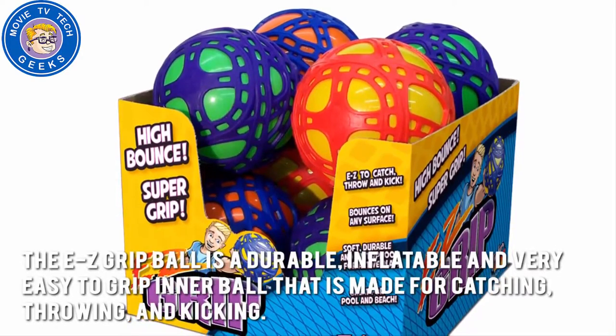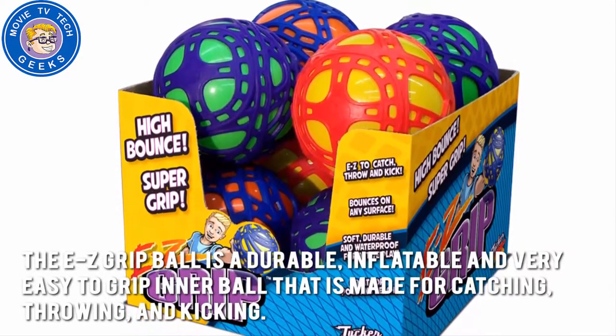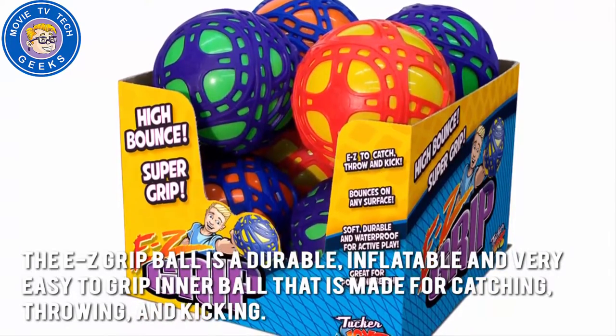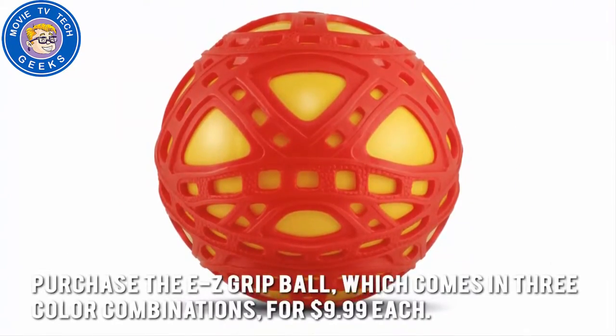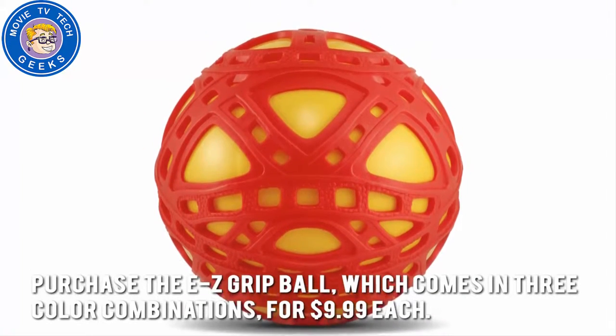The Easy Grip Ball is a durable, inflatable, and very easy-to-grip inner ball that is made for catching, throwing, and kicking. How much is the Easy Grip Ball? Purchase the Easy Grip Ball, which comes in three color combinations, for $9.99 each.